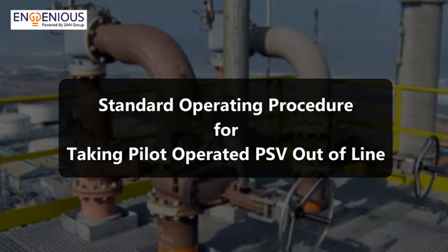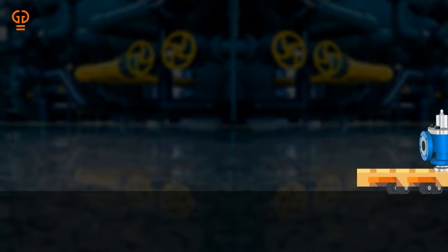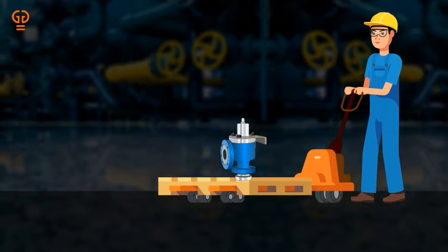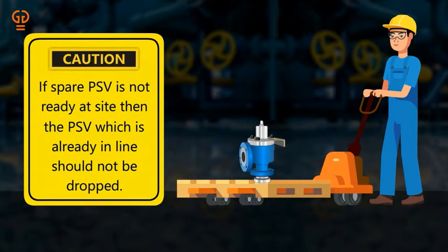Let us understand the procedure for taking a pilot-operated pressure safety valve (PSV) out of line. Step 1: Take clearance from the process engineer to take PSV one out of line. Please ensure that a spare PSV should be available and ready for installation at site, which is required to be taken in line. If the spare PSV is not ready at site, then the PSV which is already in line should not be dropped.